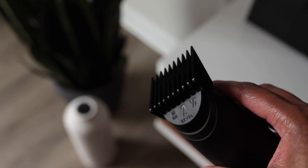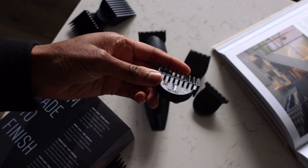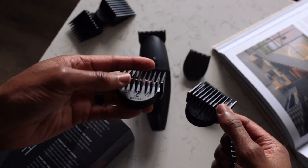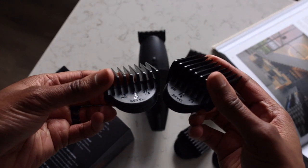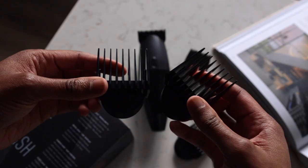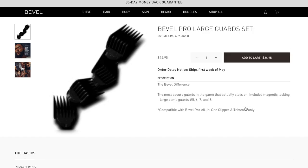My favorite feature on the Bevel Pro is the pivot locking guards. You have guards numbers zero through four: the zero guard is one sixteenth of an inch or 1.5 millimeters, the one guard is one eighth of an inch or 3 millimeters, the two guard is a quarter inch or 6 millimeters, the three guard is three eighths of an inch or 10 millimeters, and the four guard is a half inch or 13 millimeters. Bevel also has an additional large guard set available separately for cutting longer hair.